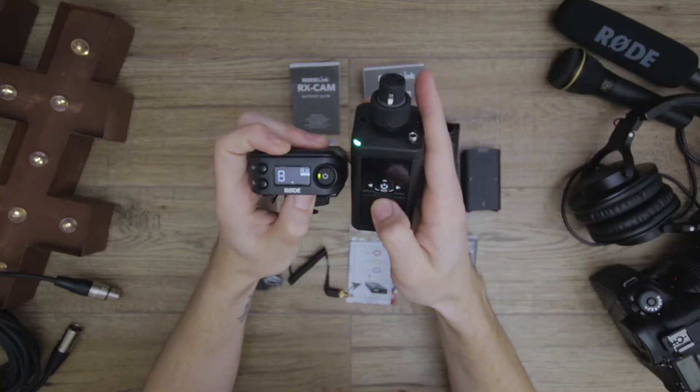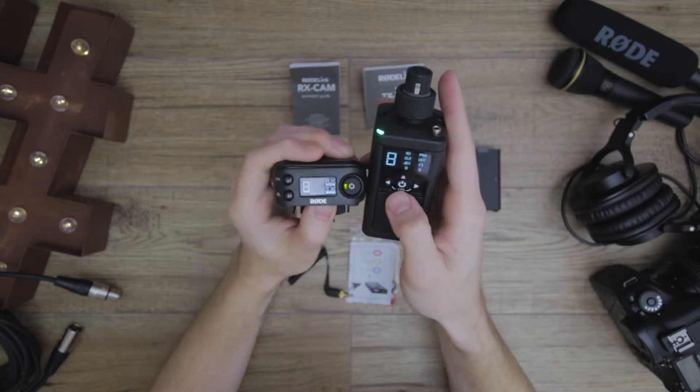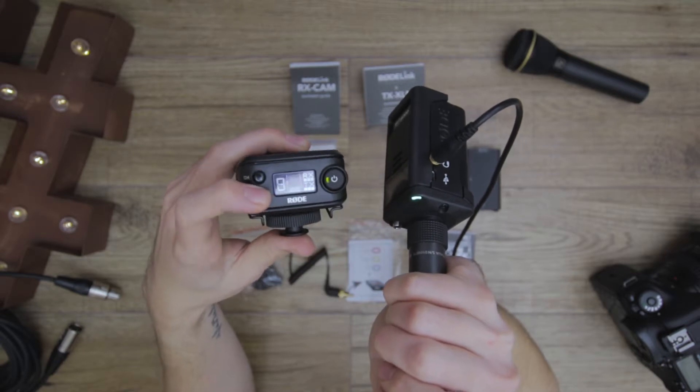Syncing and linking these two units is very simple — just press the sync or link button on both devices, it will start flashing and find its pair very quickly. One thing I forgot to mention: the transmitter has a headphone output, which is great for monitoring the source while away from the recording source. So if the camera is far away, a sound person can plug headphones into the transmitter itself. A boom operator could listen to where they're pointing the microphone, and the camera operator can also hear the recording source — great for monitoring from two areas with a wireless link.